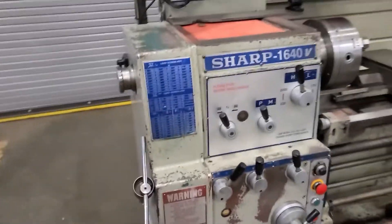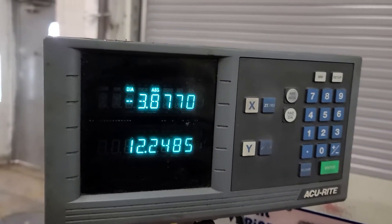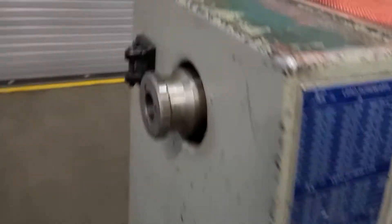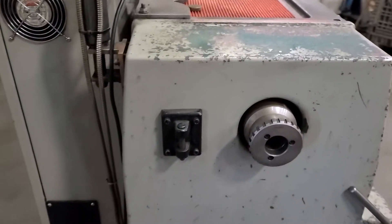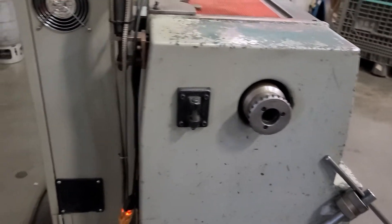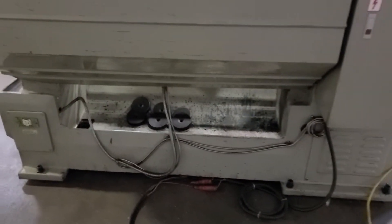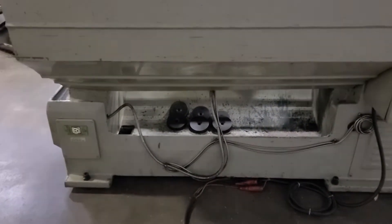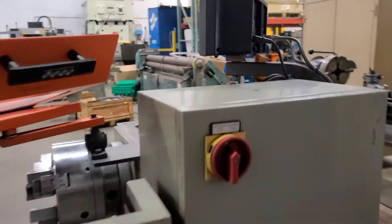Walk around it — it does have a two axis digital readout, accurate. Looks like it's got the beginnings for a five seat indexer. And in the chip pan back here are your foot levelers. It is wired 220 volt, three phase.